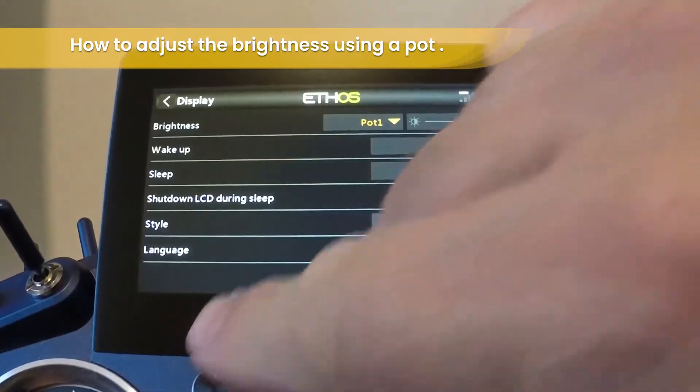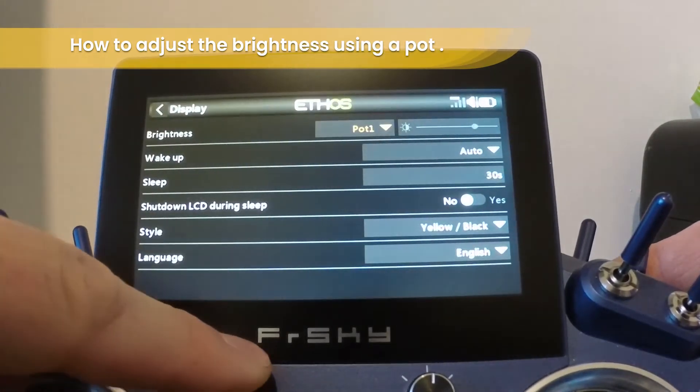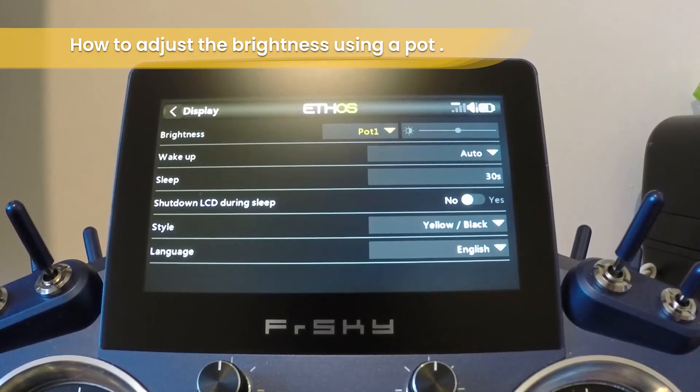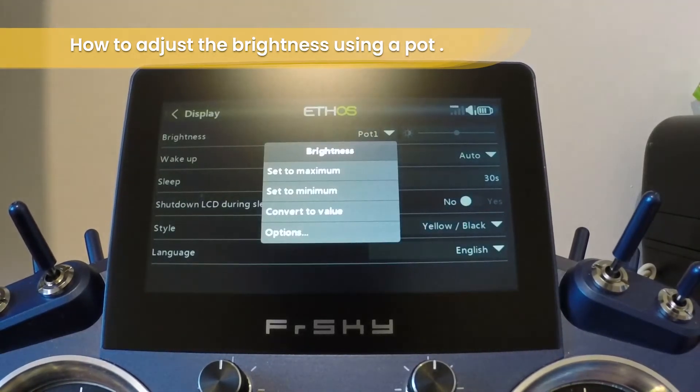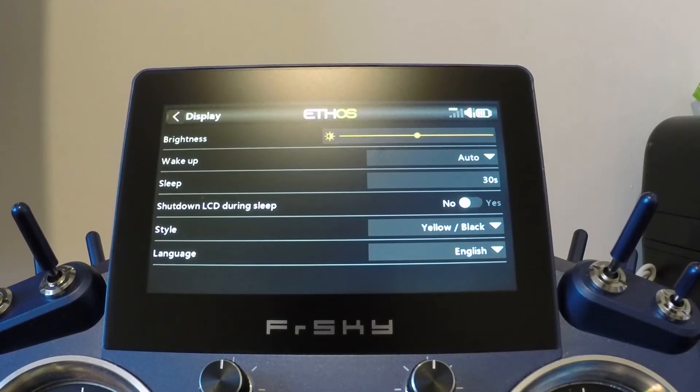Now you can see pot 1 adjusts the brightness. To return it to default, do a long press again and then choose Convert to a Value. Thank you for watching.